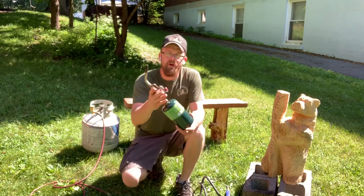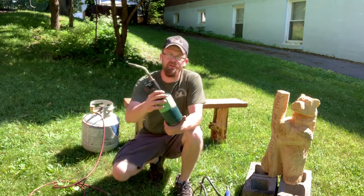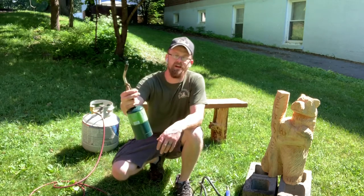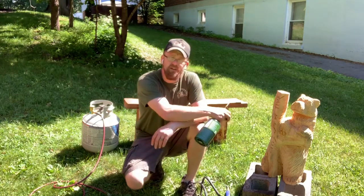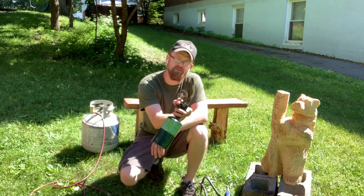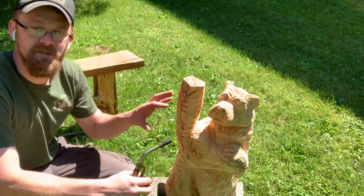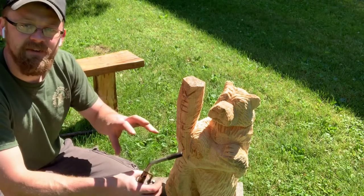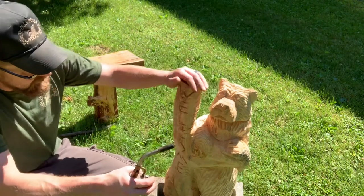The first torch that I bought was just a Bernzomatic TS4000. It fits on a one pound propane tank — turn it on, click it and you got fire. I figured I'd show you guys real quick kind of what it looks like to actually use it on a carving, so you know what to expect if this is the route you decide to go. I want you to be able to really see it.